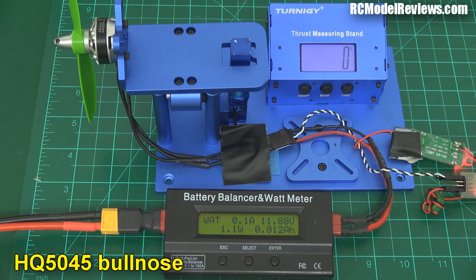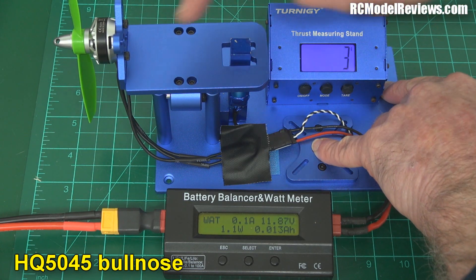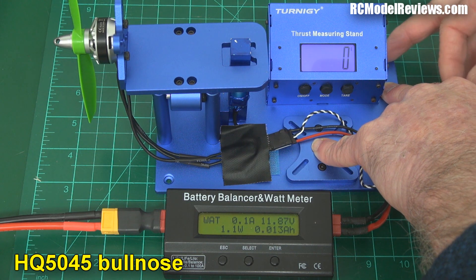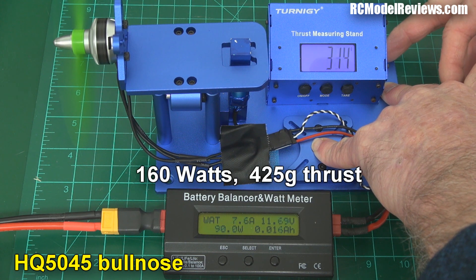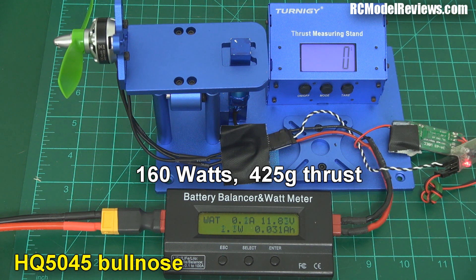Now we're going to go for maximum thrust — see just how much power we can get on three cells from the HQ5045 Bullnose prop. I have to hold this down pretty tight because these produce a fair bit of thrust. One of the problems is that the thrust meter itself sometimes the tare figure moves a little bit, but it's only going to be a few grams. Result: 160 watts, 425 grams of thrust.